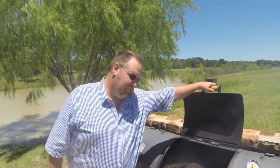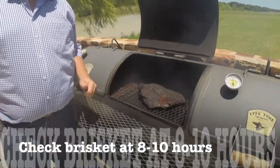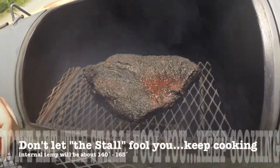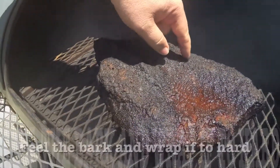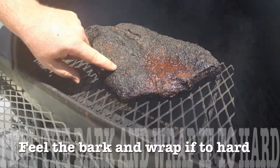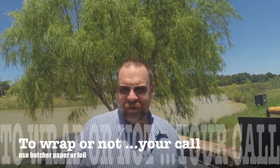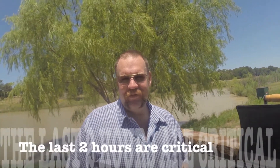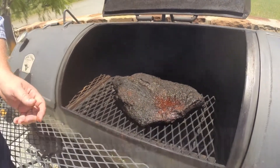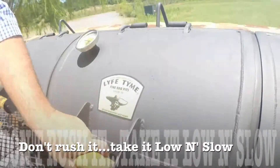Let's check on our brisket — we've had it on the pit for about 10 hours and it's starting to look pretty good. This is the point where the brisket sometimes stalls, around 8 to 10 hours. It'll get to about 165 degrees internal temperature and quit going. Right now the bark is still soft and we're not getting a hard crust on the outside. If you are getting a crust, you may want to wrap it — some people wrap, some don't. This brisket is still doing great so we'll leave it unwrapped, but if yours gets a little too dark, go ahead and wrap it. Let's put it on for another two hours — patience is critical. Low and slow, you cannot force it.